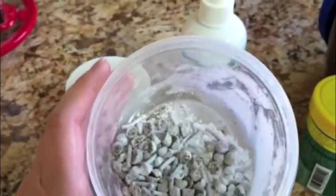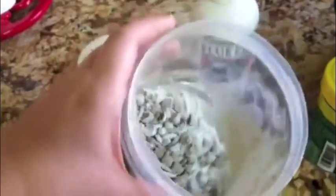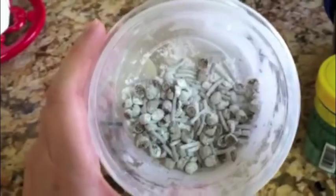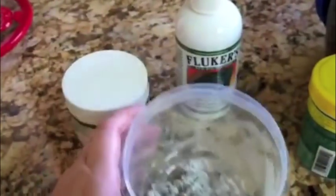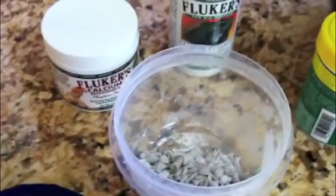Although some of it will come off when it hits the water, some of it will stay on and make it inside of him. Obviously I don't give him all of this at one time — this will last for a while. But this is just another way to get more calcium inside your turtle, which they really need.